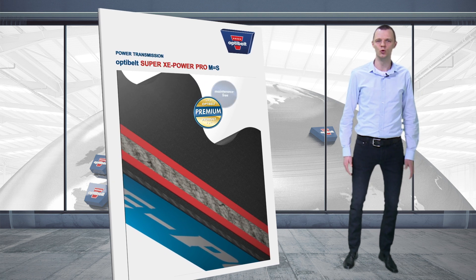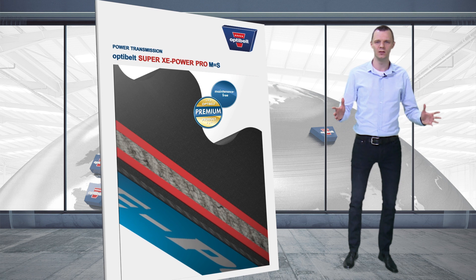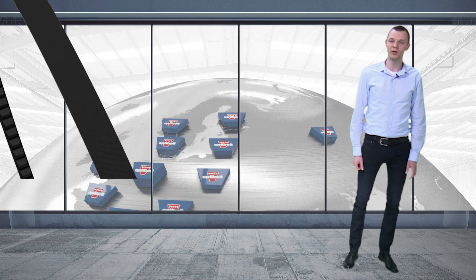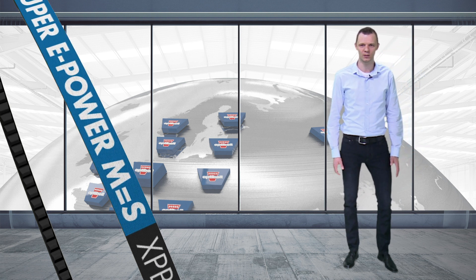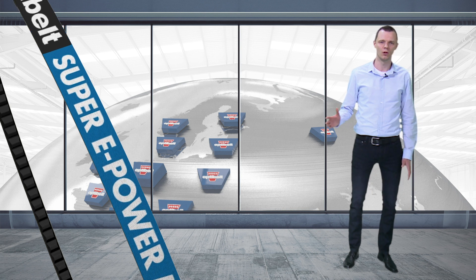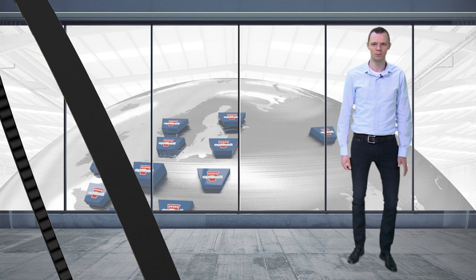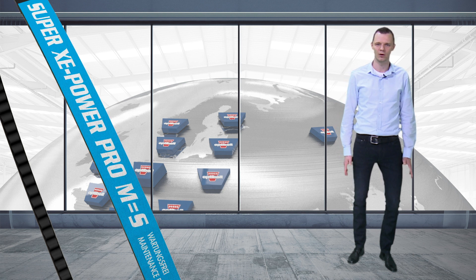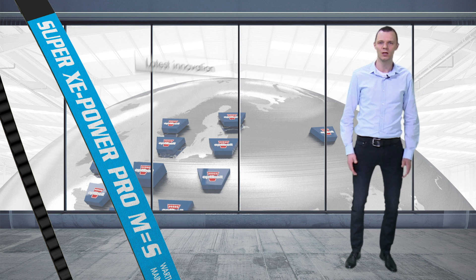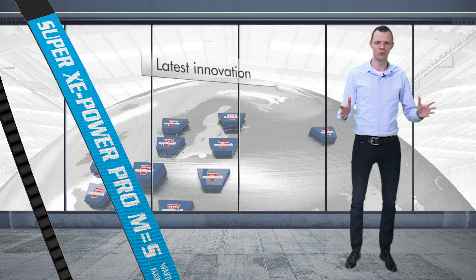OptiBuild presents its new top performer, the OptiBuild Super Xe Power Pro. The Super e Power and the Super X Power have been a part of OptiBuild's production portfolio for a long time. Thanks to continuous further development of our raw materials and products, we can now present our latest innovation, the OptiBuild Super Xe Power Pro.